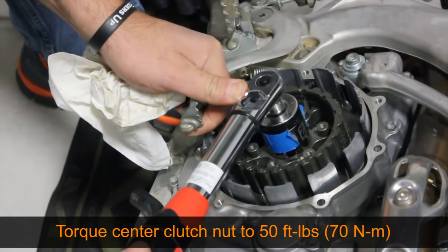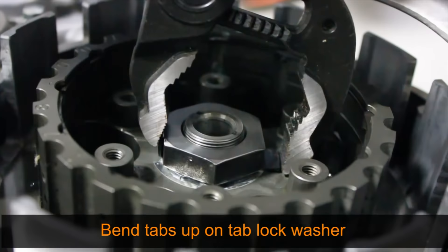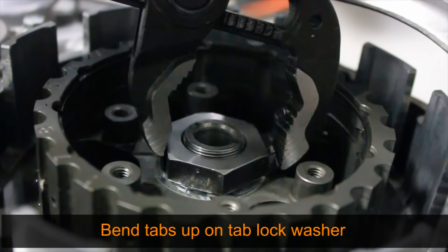Tighten the nut to 50 foot pounds. Do not use an impact to tighten the center clutch nut, as clutch drag and damage can occur. Bend the lock tabs up around the nut using channel lock pliers.